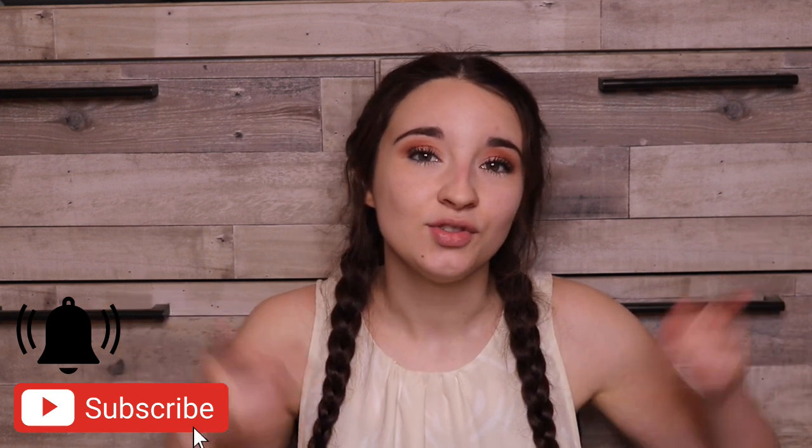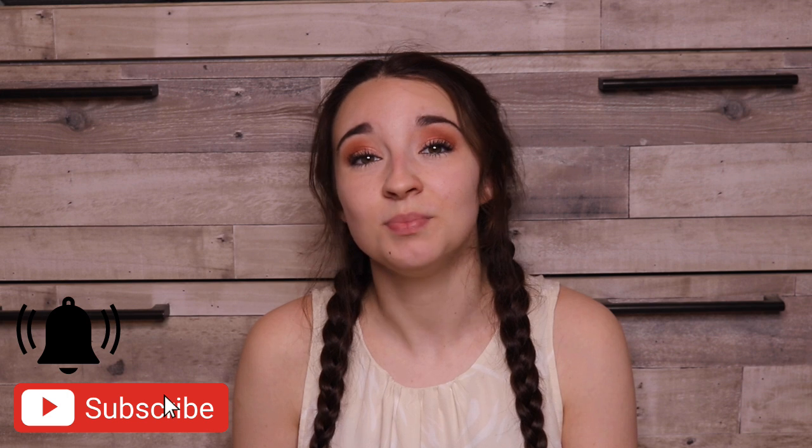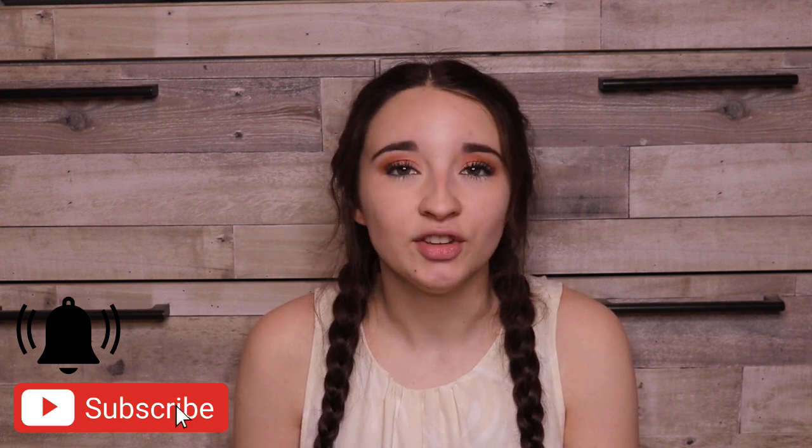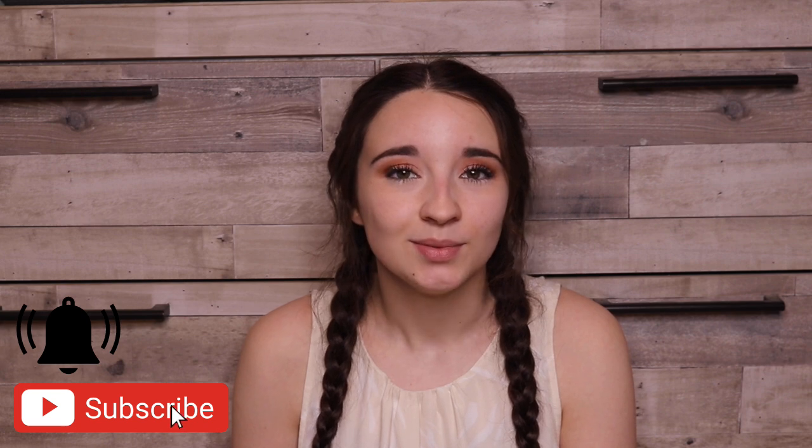Hello friends, welcome back to another video. If you're new and not subscribed, I'm Kayla Boehm and you should really think about subscribing to my channel because the bestest, most greatest things in the world happen when you do that. Subscribe.